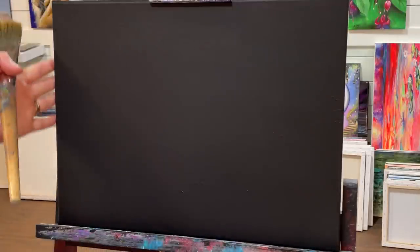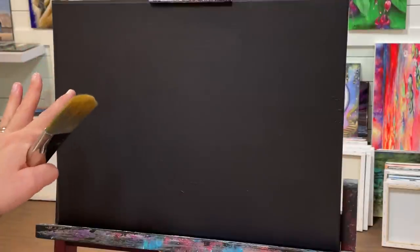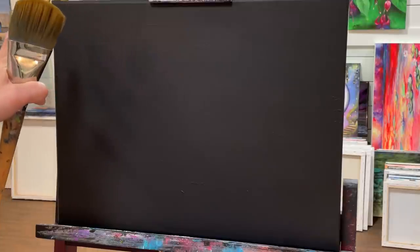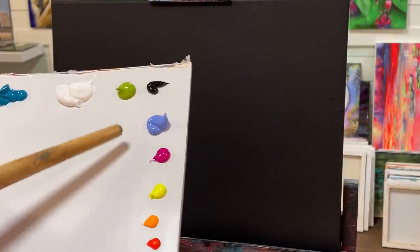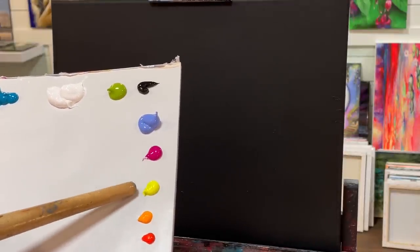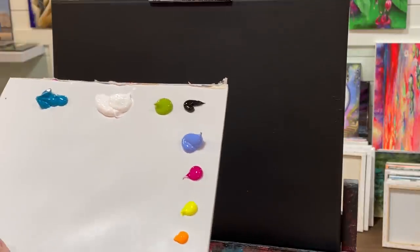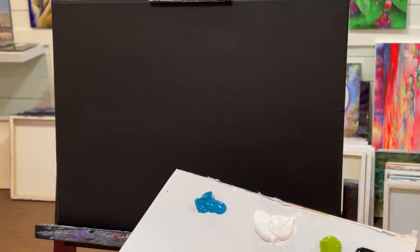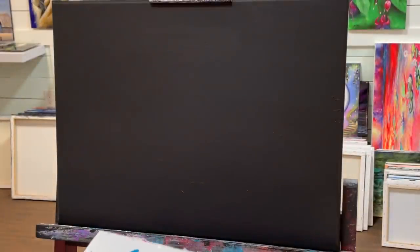Today I'm working on an 11 by 14 stretched and primed canvas. I pre-painted mine black and let it dry — you can use a white canvas too, that's just fine. I personally like working on a black canvas for the contrast and to help those colors pop. The colors I'm using today are turquoise blue, titanium white, light olive green, mars black, light blue violet, neon rose, yellow cool, yellow warm, and orange. You can use regular colors as well — you don't have to use neon paints. I'll have a full list with links in the description box below.